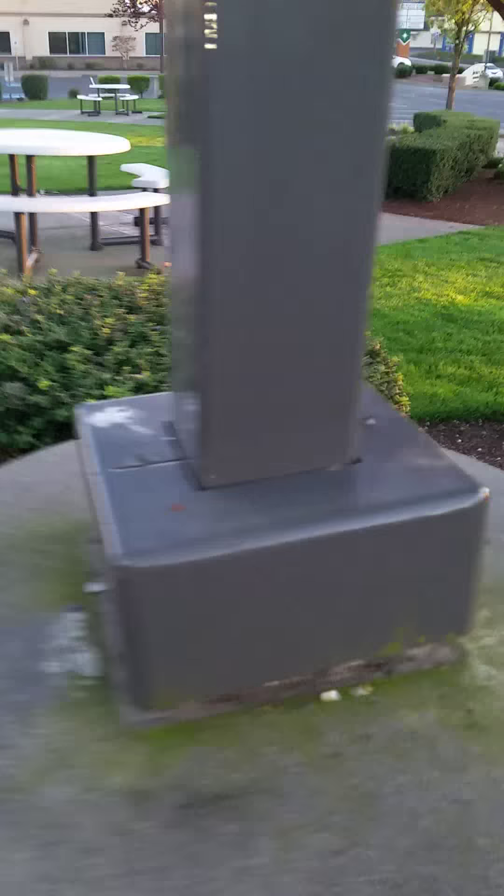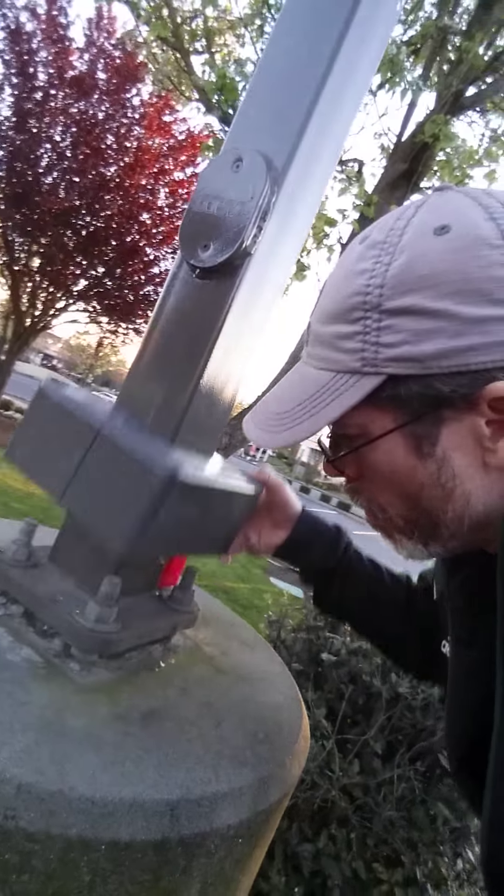Let's go right over here and we're going to check this one. Okay, so here's the one. This is the one we're going to check. We're going to go and lift it up. And look at there — geocache!